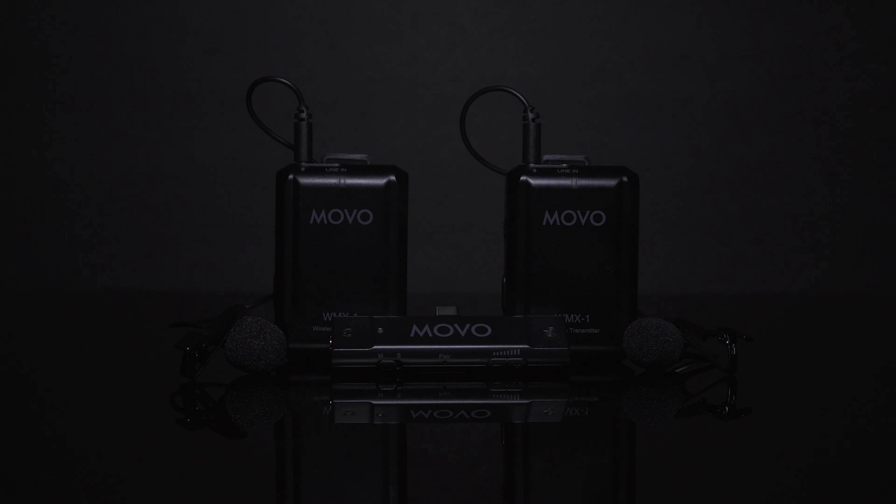Getting rich, clear, articulate audio when recording video on the go can be especially difficult when the microphone is not in close proximity to the presenter. That's why we designed the MOBO Edge wireless microphone system for Android and other Type-C devices.